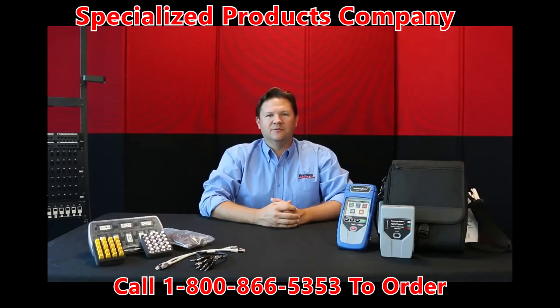Hi, this is Jason with Platinum Tools. Today we're going to go over the NetChaser. The NetChaser is an Ethernet speed certification tester and network tester. Let's get a closer look.